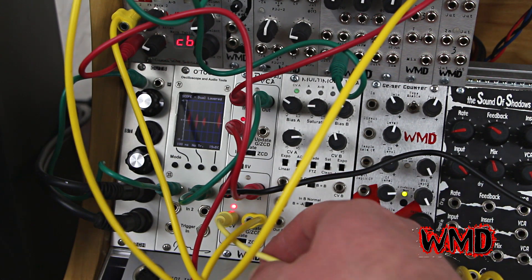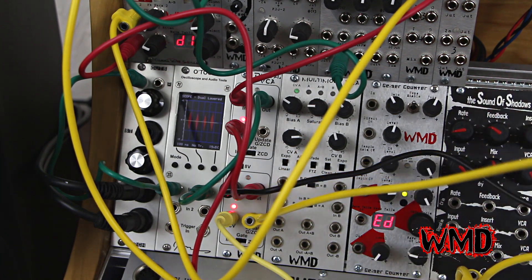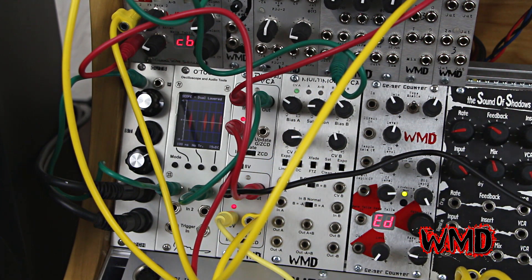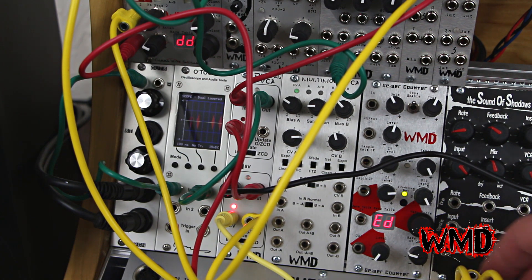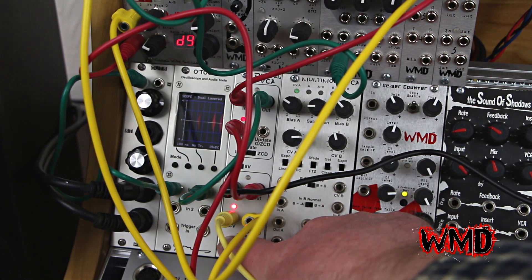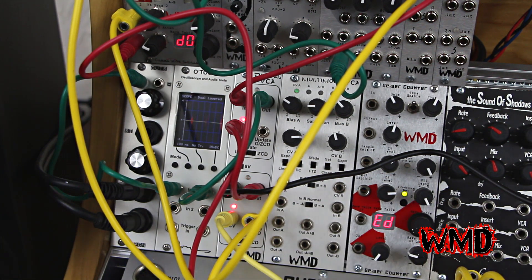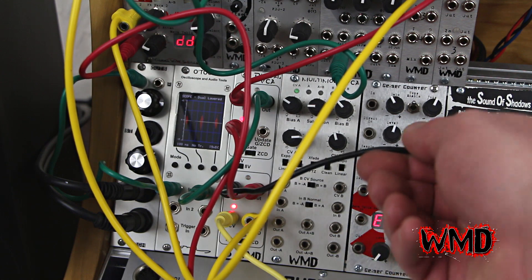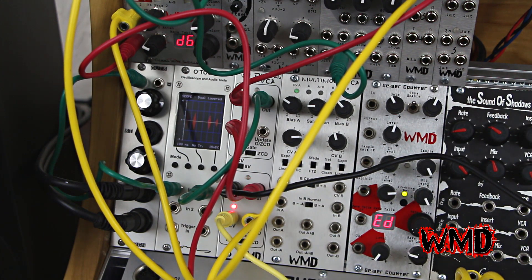So right now it's in instant update mode and it's ignoring this signal being plugged into the gate update jack. This is a control voltage — the gate signal coming from the Autobot. So turning this to gate mode causes the wavetable scanning to just happen on positive going edges, or the start of notes. The control voltage for this is an LFO and the input signal is just a positive voltage.